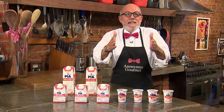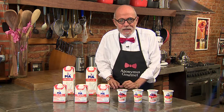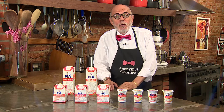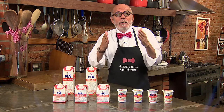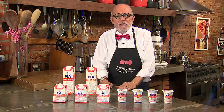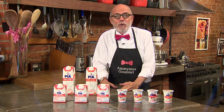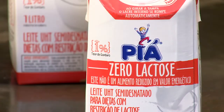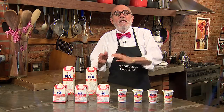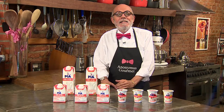Produtos lácteos são uma delícia. E além de estarem presentes no nosso dia a dia, fazem parte de muitas receitas gostosas. Já pensou não poder consumir nada de lactose? A vida dos intolerantes não é fácil. Mas a PIA desenvolveu uma solução completa para que todo mundo possa consumir lácteos, independente da restrição à lactose. Os produtos da linha Zero Lactose PIA controlam os sintomas causados pela intolerância, são suaves e proporcionam fácil digestão — ideal para quem opta por uma dieta mais leve e livre de lactose. Experimente e sinta toda a leveza da nova linha Zero Lactose da PIA.